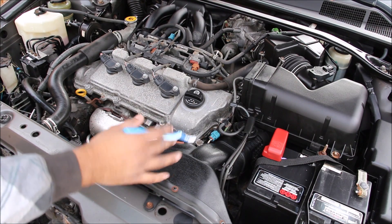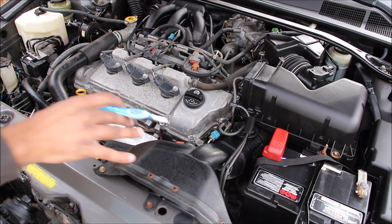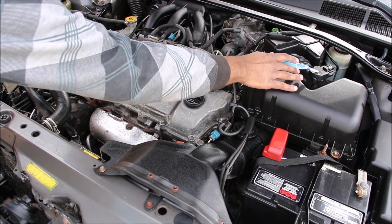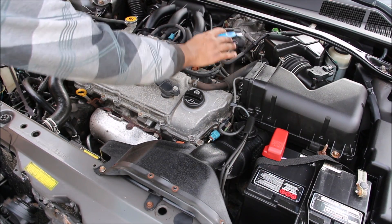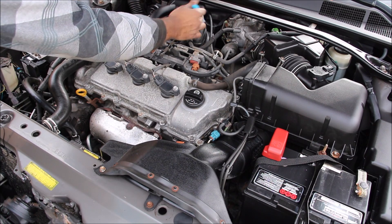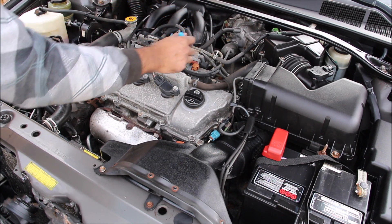In the old V6 Camry the intake setup is a little different. Cold air enters here and goes down into the air box where it's filtered out. We have the mass air flow sensor, an air resonator box, the drive-by-wire throttle body, and then this plastic intake plenum that covers half of the engine and feeds air into the intake manifold down in between.